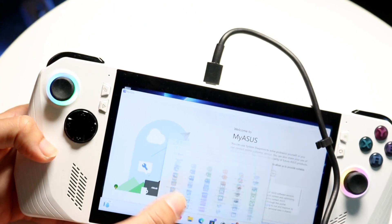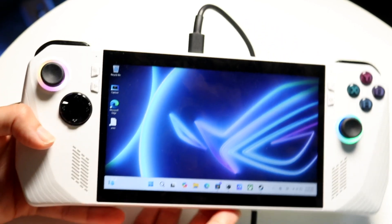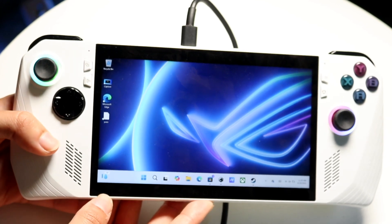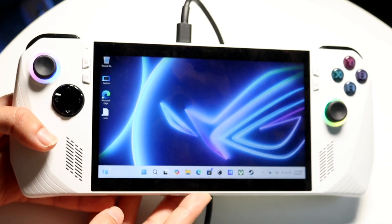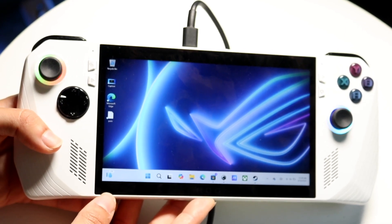I've already gone through the initial setup of my ASUS ROG Ally after booting it up. If you haven't set yours up yet, I have a video already made going through the setup process — I'll leave that link down in the description below so you can watch it.